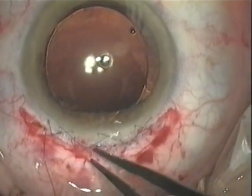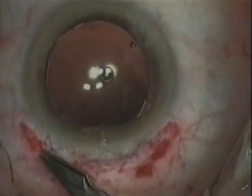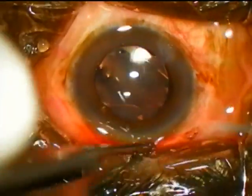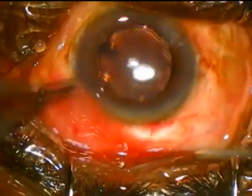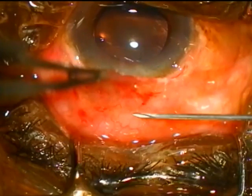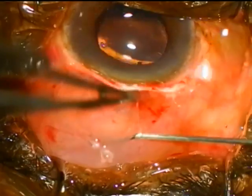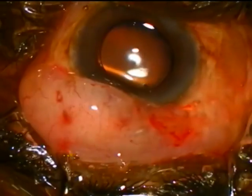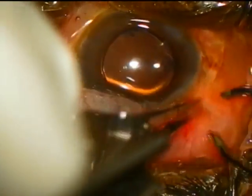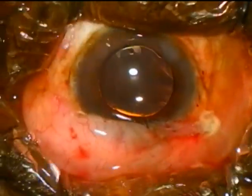The running boot lace suture is tightened before completing the knot. Finally, the conjunctival flap is brought down over the wound and secured, either with cautery or a single suture. A sub-conjunctival injection of steroid and antibiotic given into the upper conjunctival flap helps to bring it down and secure it in place.